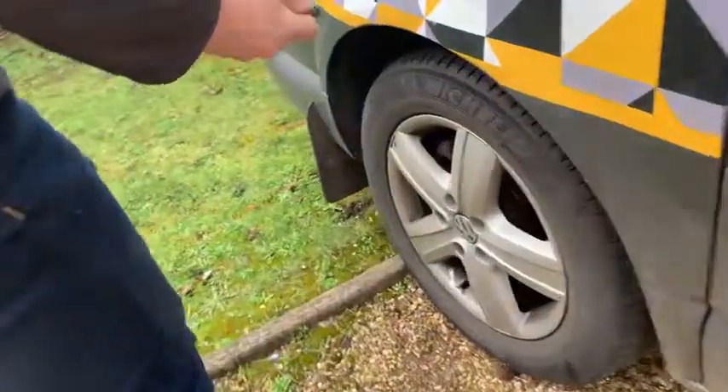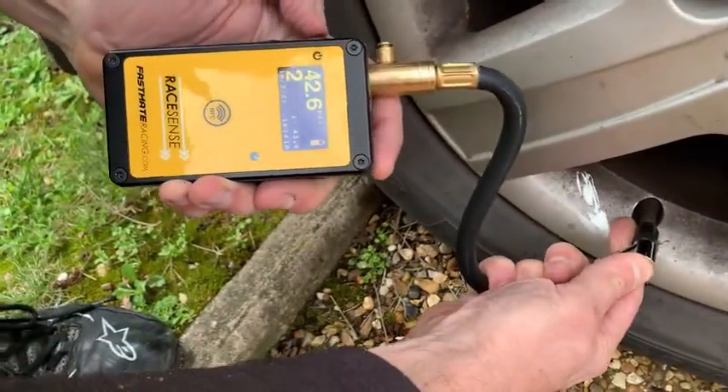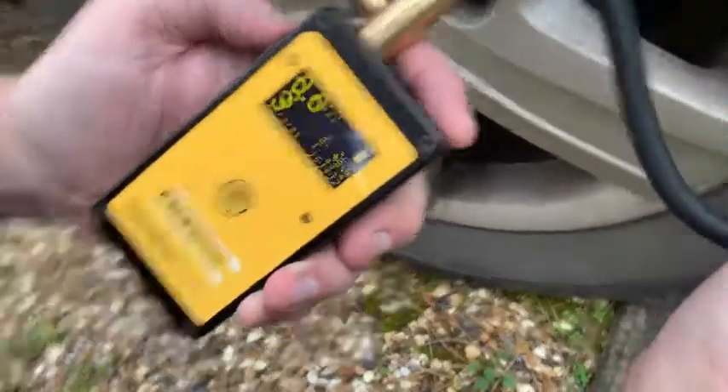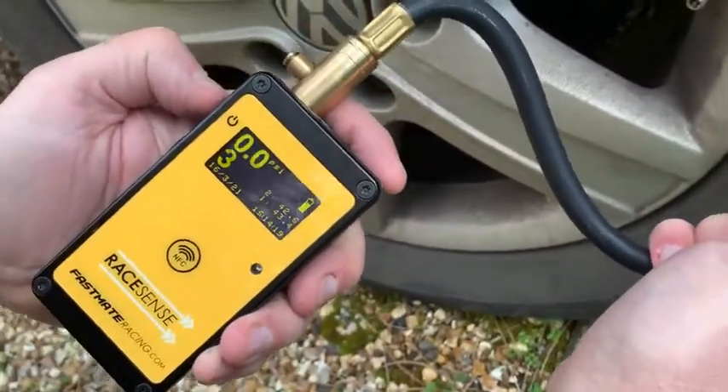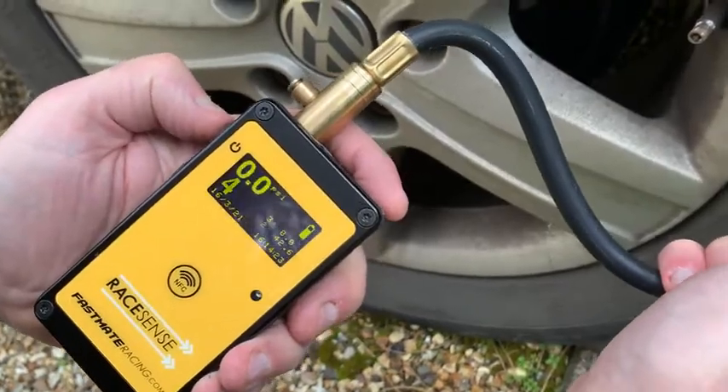Now I'll move on to tyre two. OK, so this one — I'm going to pretend that the tyre is ruptured, and so I'm going to miss this one. I'm going to press the top button, and now I'm going to move on to tyre number four.